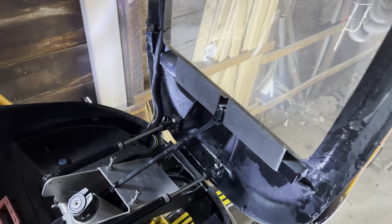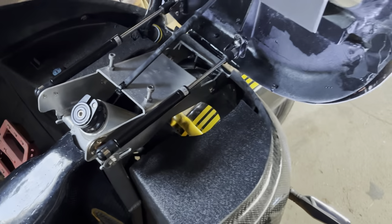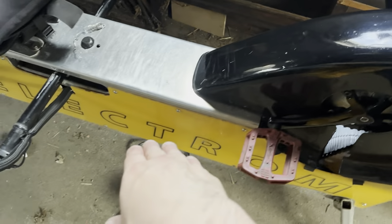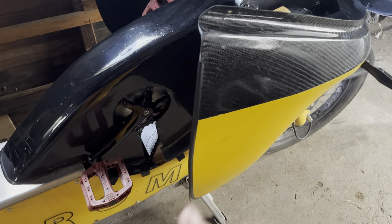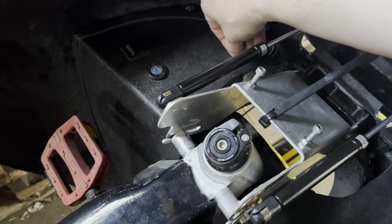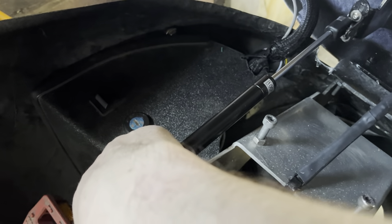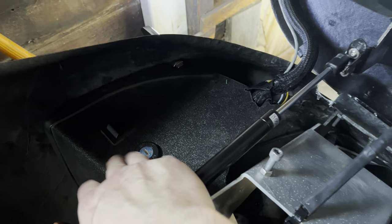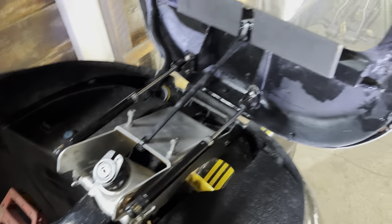I replaced those gas struts — ordered them from Amazon and put them on myself. The side panels open up so you can work on your chains, cranks, and moving pieces — more accessible than a velomobile where everything is enclosed. Here's your power switch for your lights and then power for the computer and the bike motors. He made them separate, which I like. I do get good use out of that and I hope he kept that on current models.